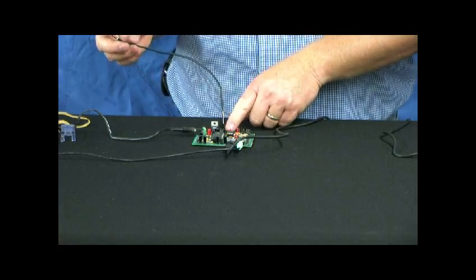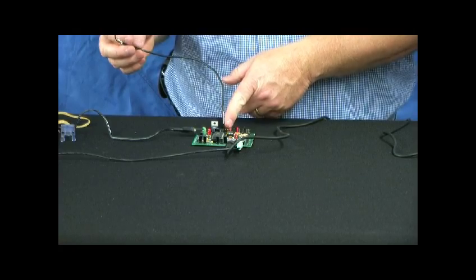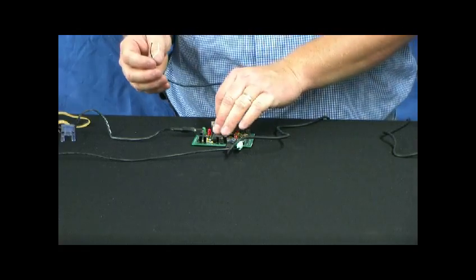I could also put this trigger header on the V-trig connection off to the side. With that I could trigger through 5 volts, 9 through 12 volts, 24 volts, or 120 volts. So we've got several different triggering options there.